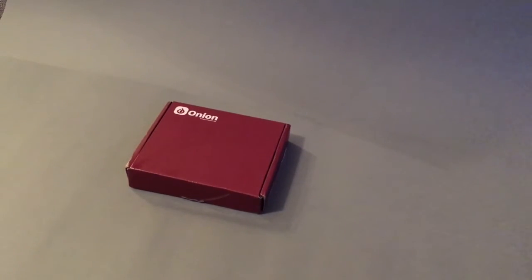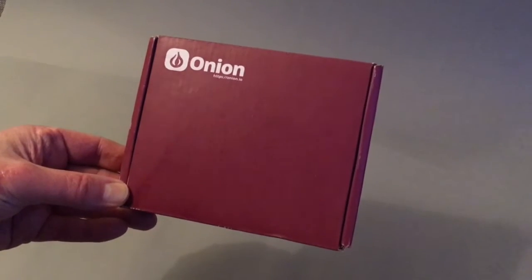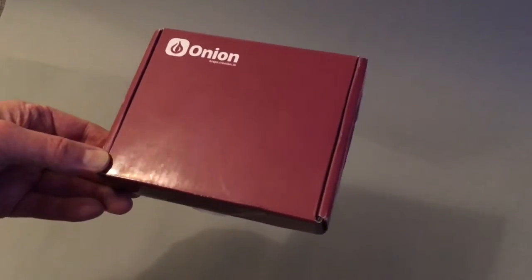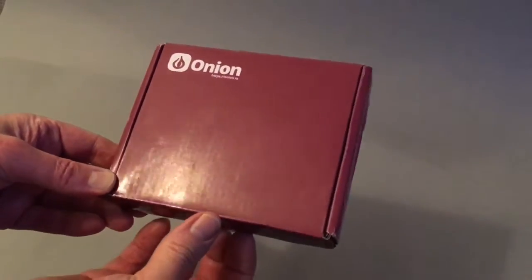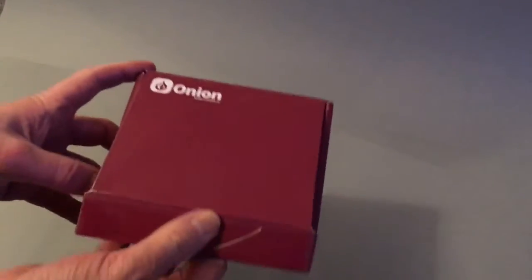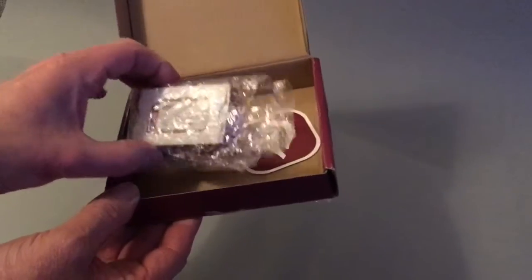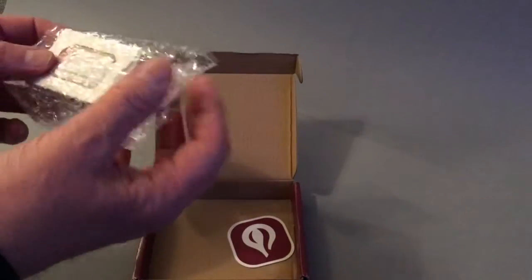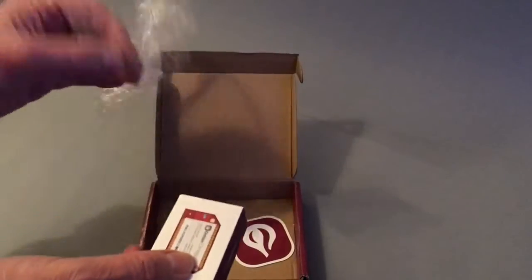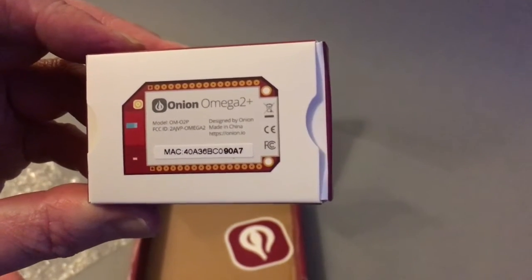Afternoon peeps, it's time for a little unboxing. Today we're gonna look at this box of onions — or onion.io. Those of you familiar with the Omega first Kickstarter will know what this is. Mr. Postman has been very busy this week. So we've got a loosely wrapped cardboard box with a little bit of protection — okay, so this is my Onion Omega 2 Plus.